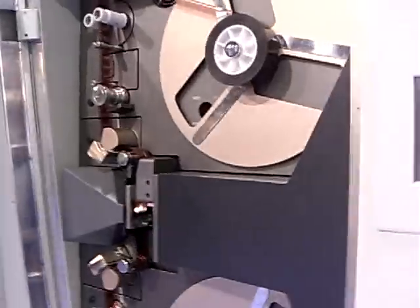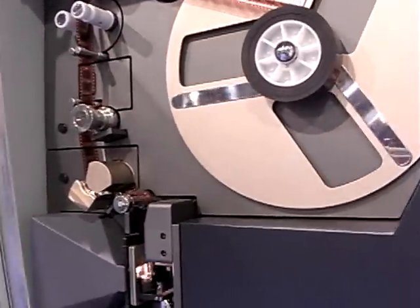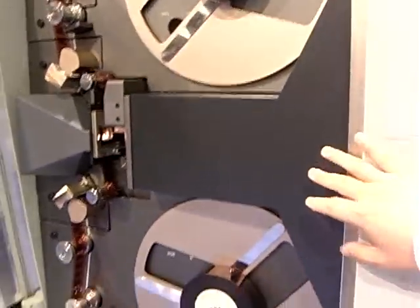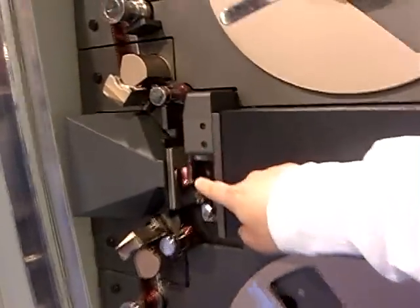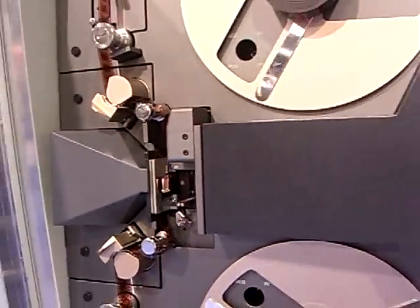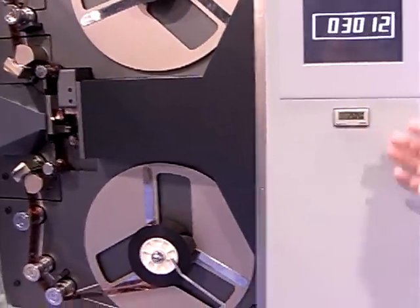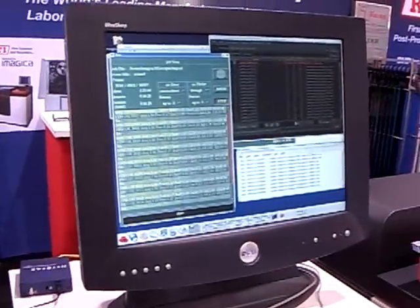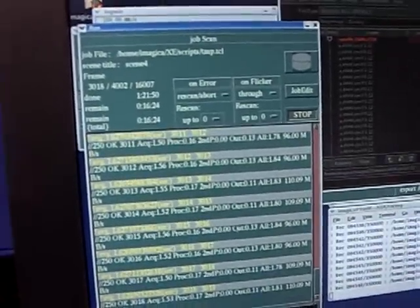This is the film scanner, and this scanner has a line sensor CCD. This is a 4K scanner. The film has been registered and scans each frame into camera. This scanner outputs a digital image, for example Cineon format, 10-bit Logarithmic. And this is the GUI for this machine.